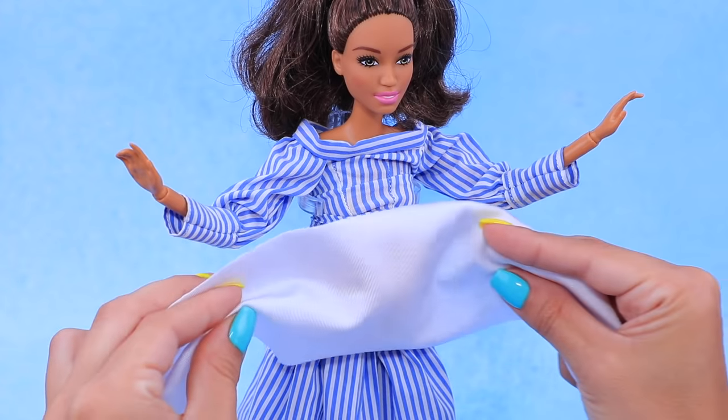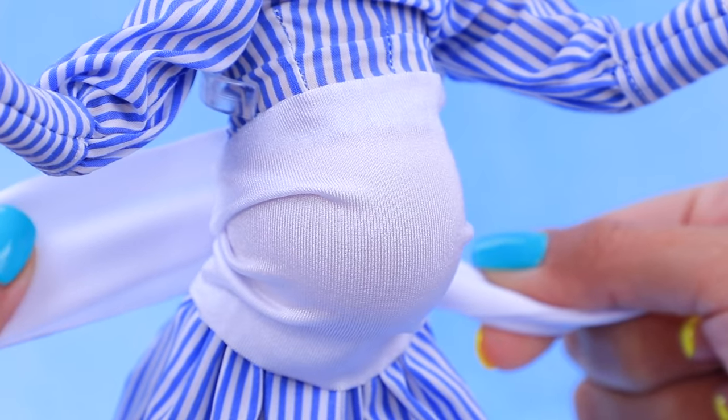Cut a strap out of stretchy fabric, cover the belly, and tie a ribbon. This belly band is so comfy!